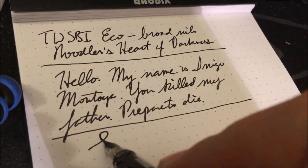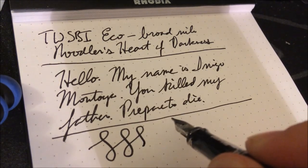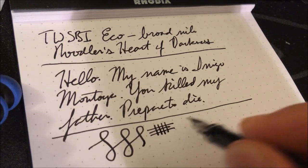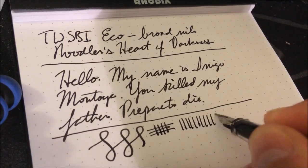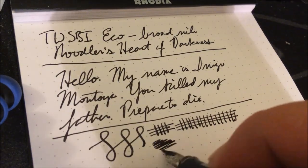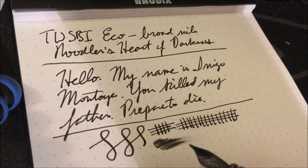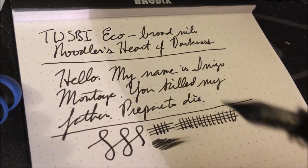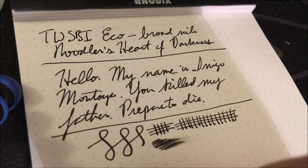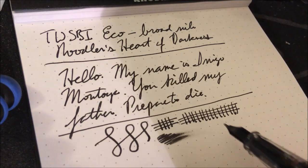There is basically no line variation. That teeny little bit we're seeing, I'm honestly having to press more aggressively than I'm comfortable doing — so I'm not going to get a flex out of this, but it just keeps up. I can just do this all day long. It's not a gusher, but it's wetter than the 580 I've got. With some other TWSBI nibs I've had to splay the tines out a little bit to get it to write wetter; I have not had that problem with this. It has just been really fantastic.